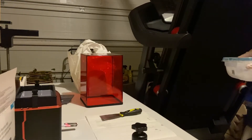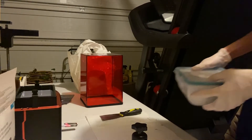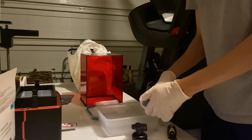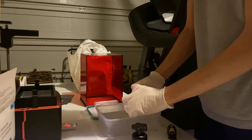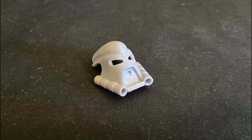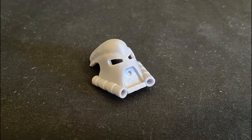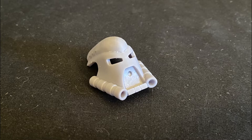Now that the mask is in the container full of water, I usually like to give it a good shake to get all the extra resin off. I should also mention that only some resins are water washable, and most will need to be washed with isopropyl alcohol instead. Next comes the most satisfying part — ripping off all the supports. All that's left to do is set the mask out in the sun or under a UV light to finish curing. While the print does get mostly cured during the printing process, the printer only spends a few seconds on each layer, so we'll need to expose it to more UV for the mask to become fully solidified.